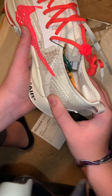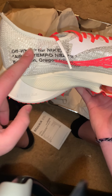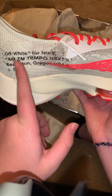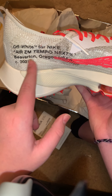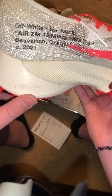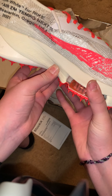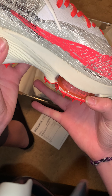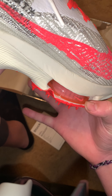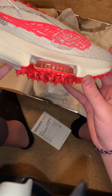We have the rubber spikes that are all the way down the shoe, and these are not hard — these are very squishy. On this side we have the writing that says 'Off-White for Nike Air Zoom Tempo Next Percent, Beaverton Oregon USA,' and these were made in 2021. Here it has the Nike logo that they put on all their shoes. Here is the little foam thing — the air bubble — which has a nice Nike logo, and the inside of that air bubble rubber is red.